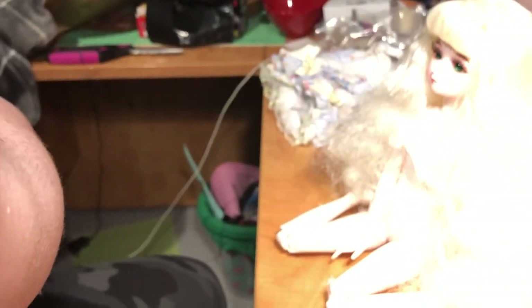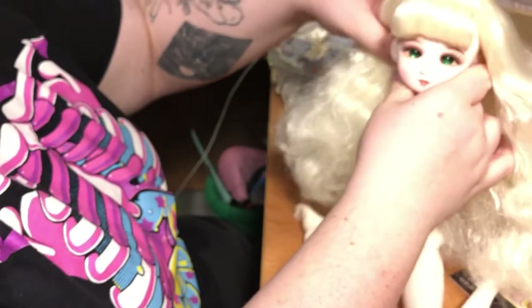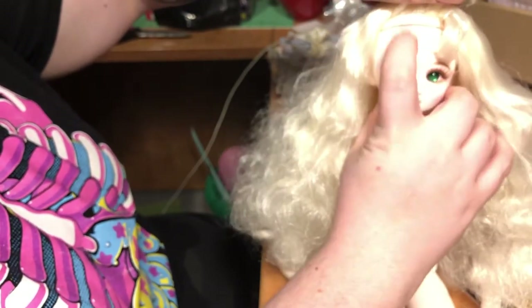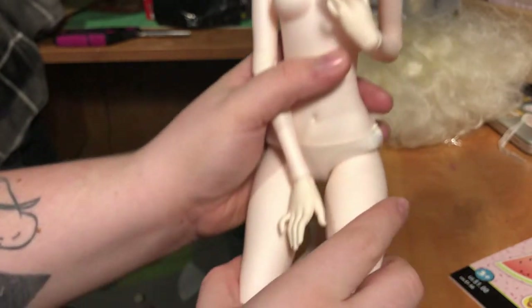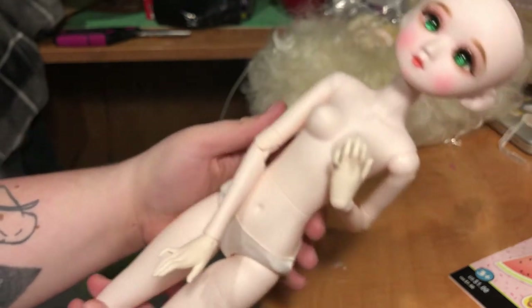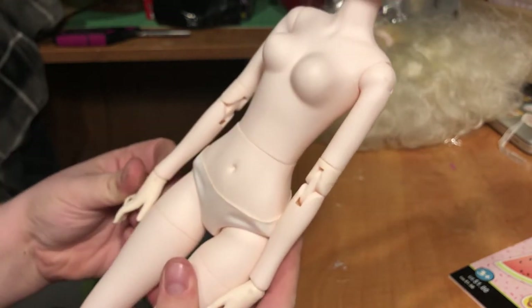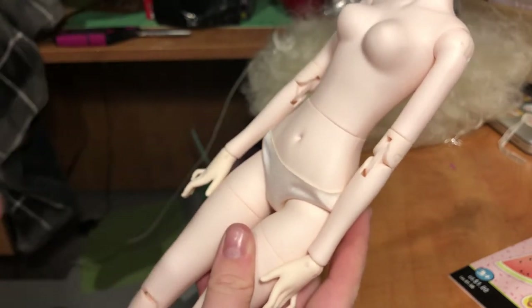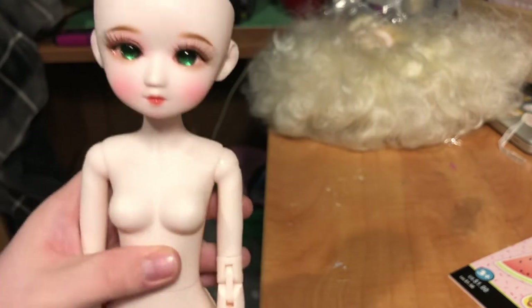I thought I would go over her body. I'm using one of my dolls to hold the camera. My ring keeps getting caught in her hair, so I'm just going to pop her hair off. Going from head to toe — she can look down and up a little bit, and she can also tilt her head side to side, which I think is super cute. She is double-jointed everywhere.